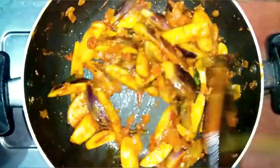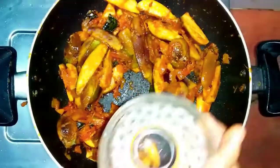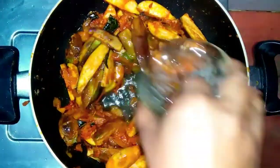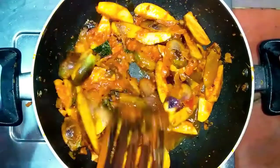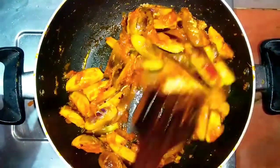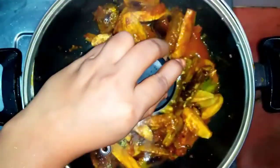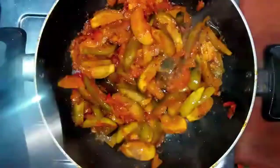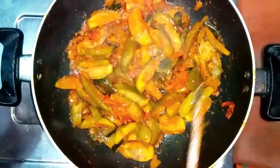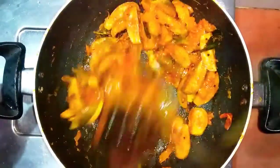Add 2 masala, 1 cup of soda, 1 cup of salt. Pour it in a liquid on a small flame, then full flame. Pour it in a bit with 1 cup of salt. Cook for 4 minutes. Now it's ready.